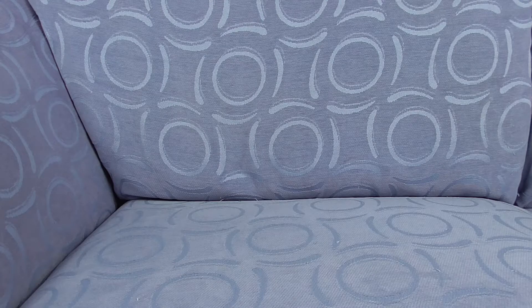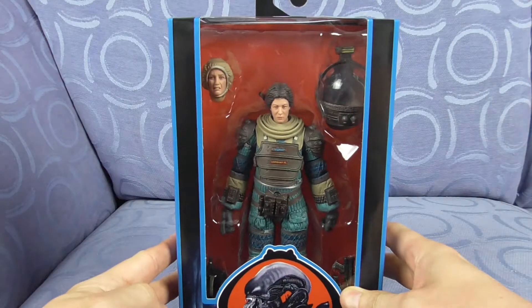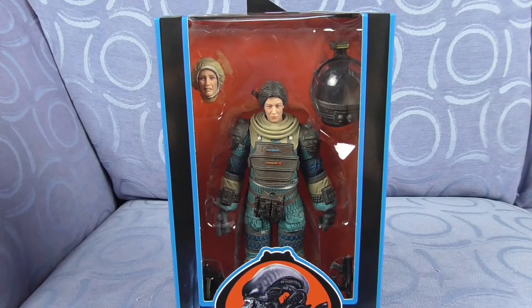Welcome to NECA Sunday as we start Wave 4 of Alien 40th Anniversary NECA figures. There are three in this series again and today we start with Joan Lambert, the dinner lady.